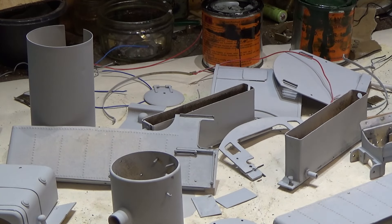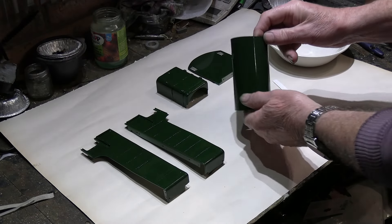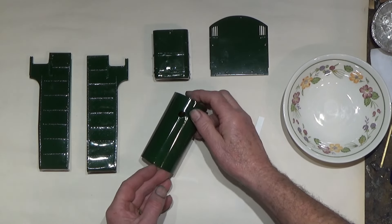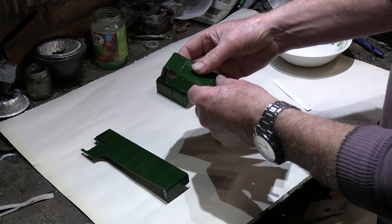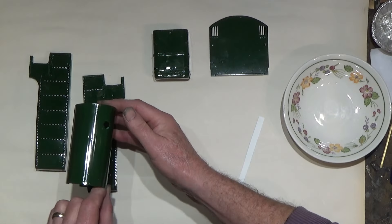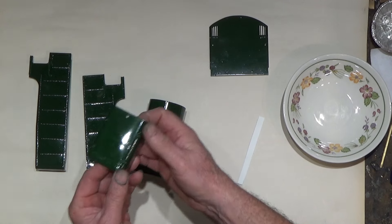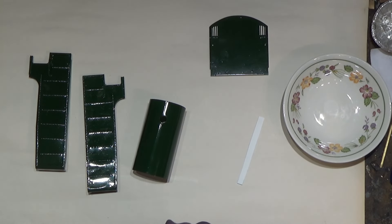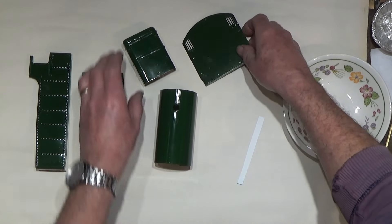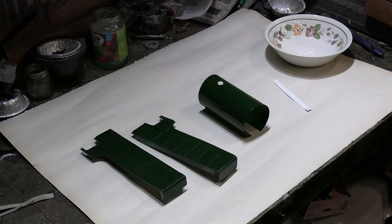This is going to be mixed two to one — one part paint to one part thinner. The painting is completed now. You can see the green stuff I've painted — it's come out pretty good. We've got the outside boiler cladding and the firebox cover, and these have come out quite nice with a nice hard shell on them.